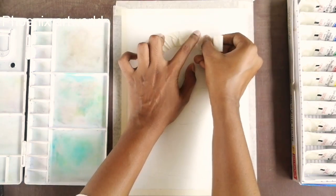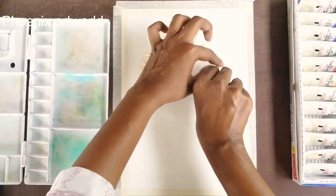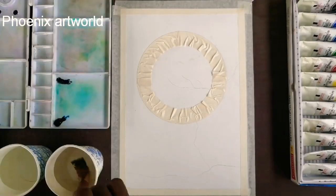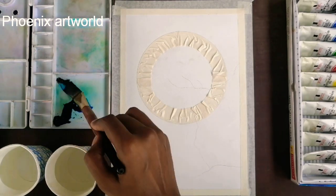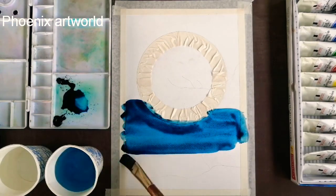If I use the 300 GSM watercolor paper, I will use three outlines. I will paint the background of the moon in this color. I will use a darker blue color.